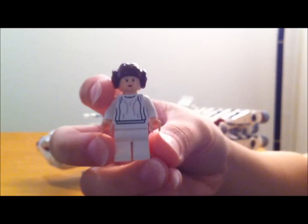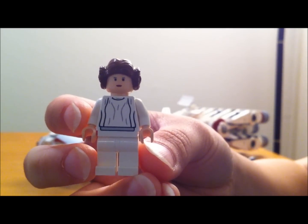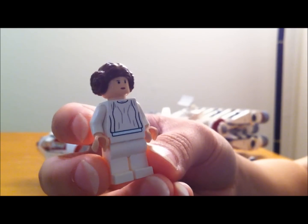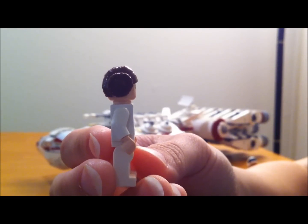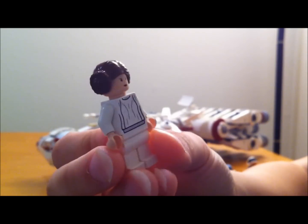You also have Princess Leia, and as you can see, that's why I was dressed the way I was for this review and why I put my hair up. She does have a very unique hairpiece — you're probably only ever going to get this hairpiece on a Princess Leia, because it is so unique to her.